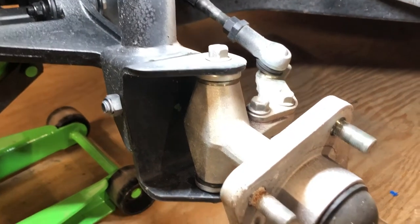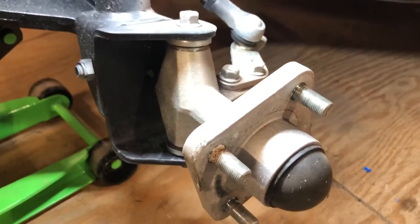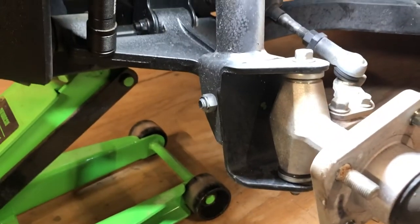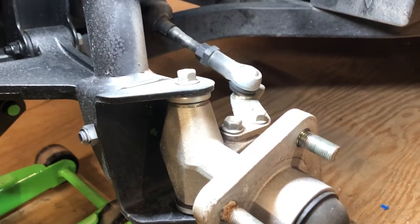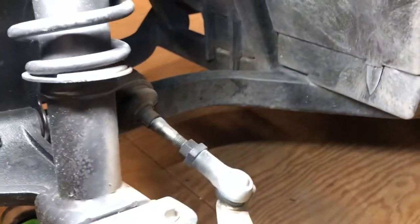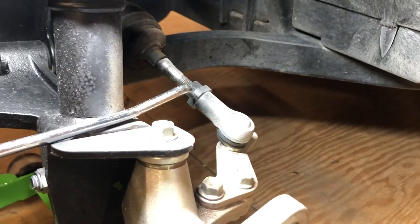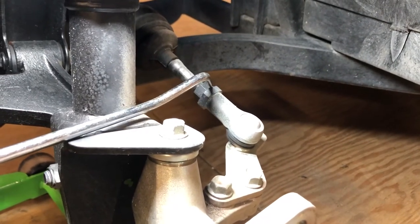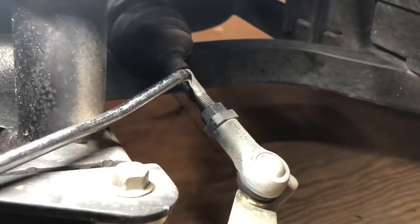This is how you adjust the alignment on a Yamaha G29 golf cart — very simple. You don't need to remove the front wheel or lift it, but for the sake of the video and ease, we took the wheel off. What you're going to need is a 22 millimeter wrench, a 17 millimeter wrench, and a 12 millimeter wrench.